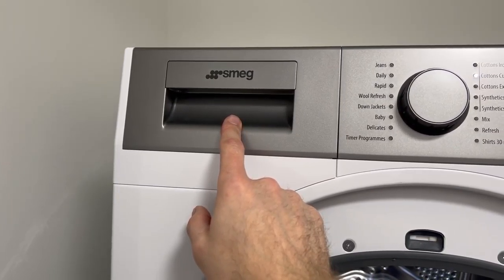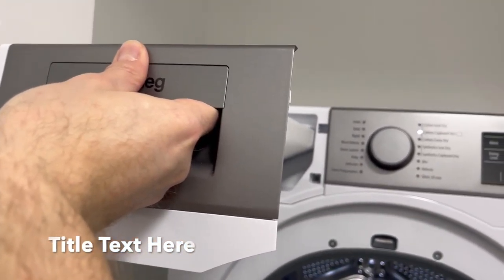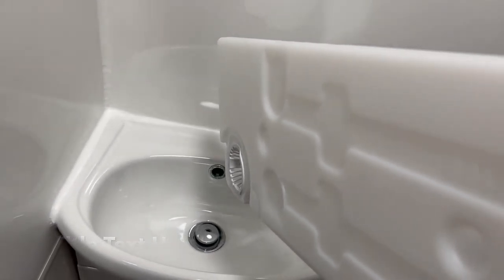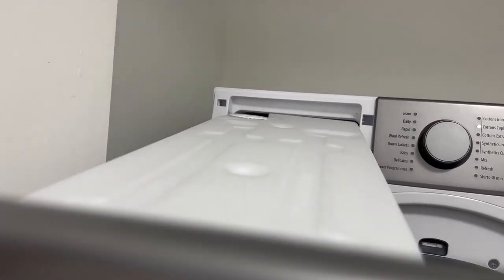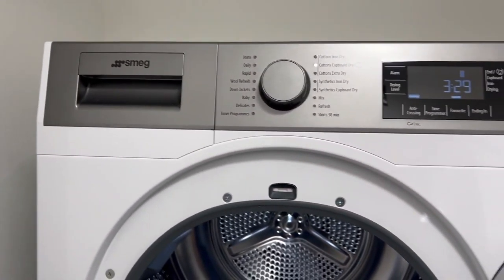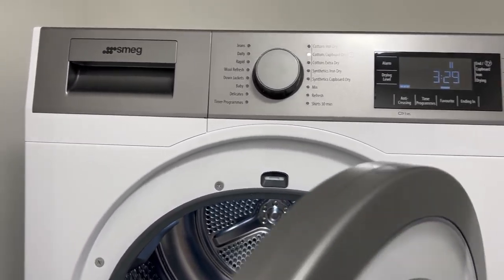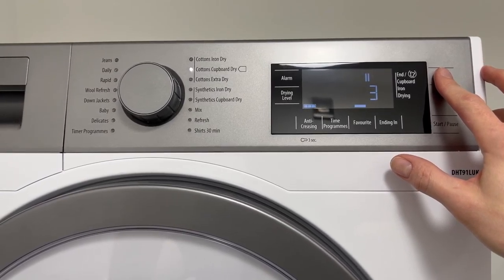This is where the water will collect from the drying. So you just pull this and slide it out, then you'll have a sink here and you can just empty the water down the sink. Then please replace this back inside and do this after every cycle. Shut the machine and please make sure it's turned off at the end.